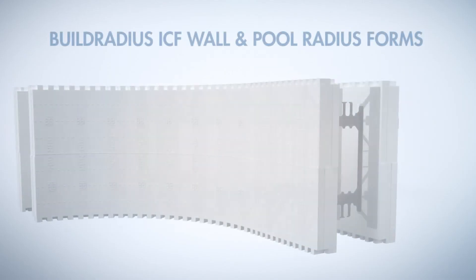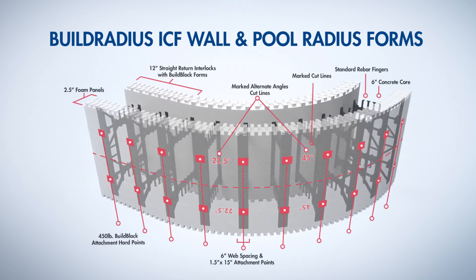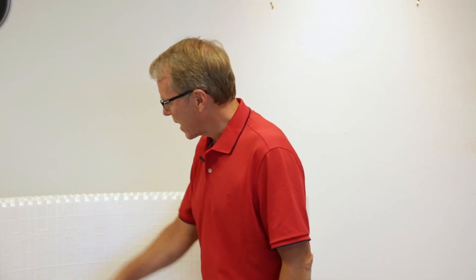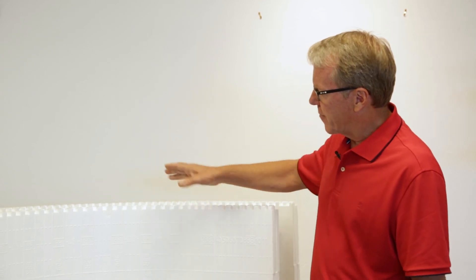The Build Radius blocks use the exact same features and markings as our standard BuildBlock forms. Where every web is located, we have a full cut line on both sides signifying where that web is. We have the BuildBlock hard points for attachment of braces or heavy cabinetry. Each cut line is marked with an actual radius dimension — so if you need to cut a twenty-two-and-a-half degree or a 45-degree radius, the cut mark is right there, making it very easy to find exactly what radius block you need for your application.